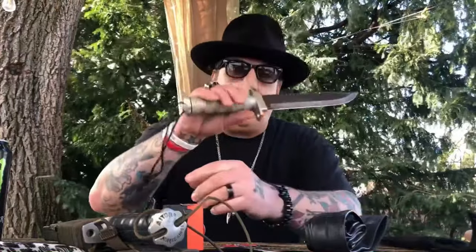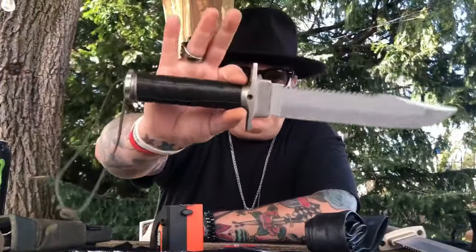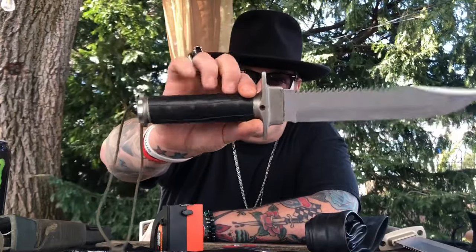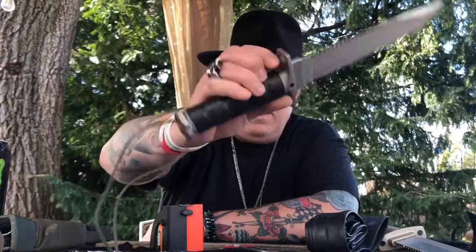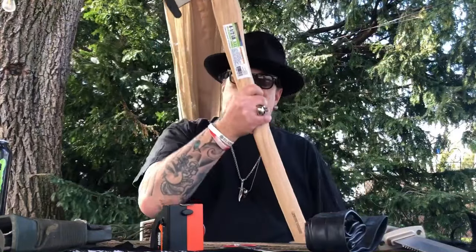I've got all my tools. I've got my budget ten-dollar Aitor Jungle King clone from Harbor Freight, and here is the Aitor one more time. Yes, it feels so good now — I'd love to be able to wrap this bad boy too.